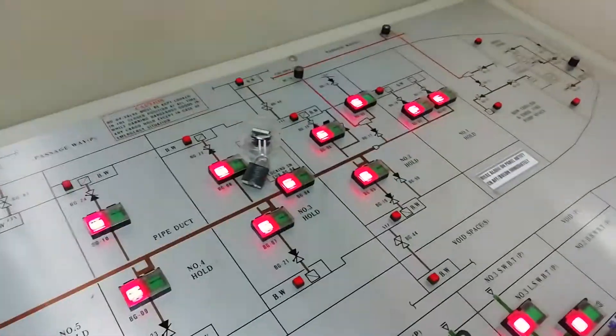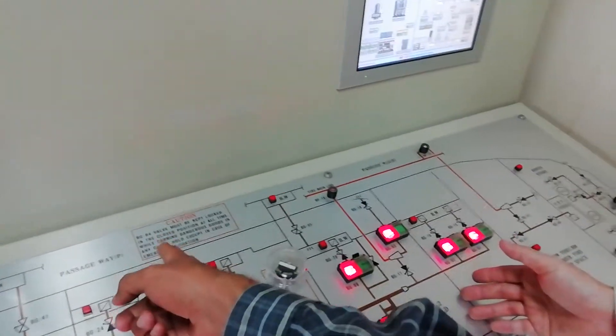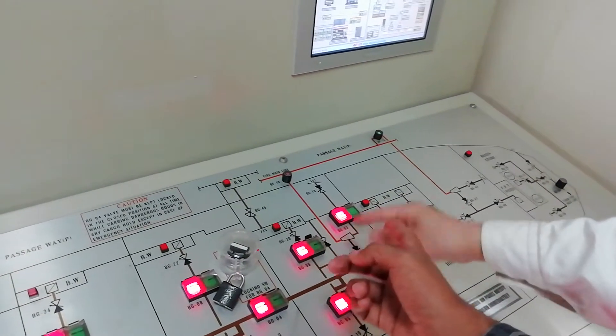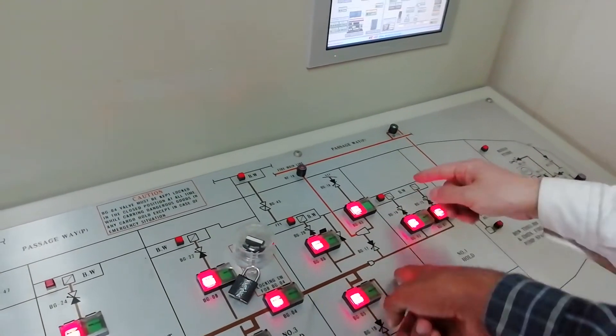So now if I am pumping out bilges for number 1 and number 2, I will open this one — has to be opened — V04 has to be opened. Then I open this one or this one for the cargo hold. This is for the starboard port side, port starboard.